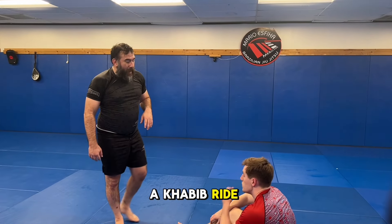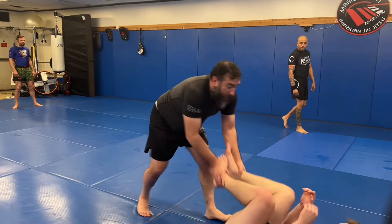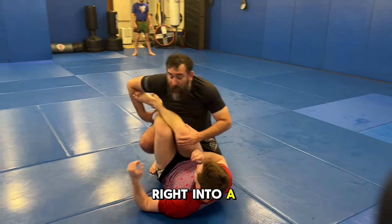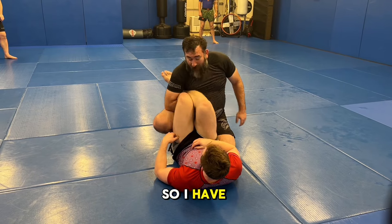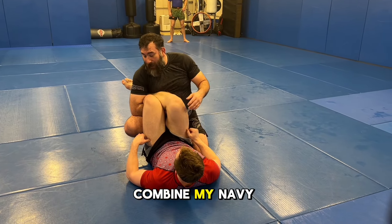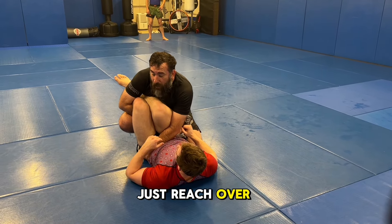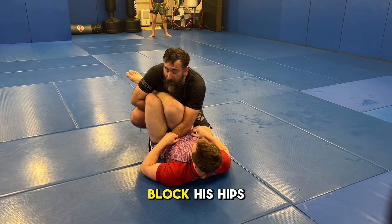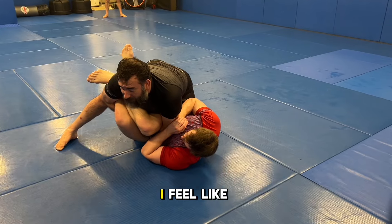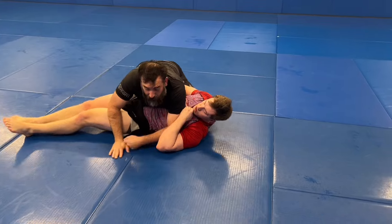So we're gonna combine those two concepts — Navy ride and the Khabib ride — into a pass. If he's open seated, I'm gonna push into him, wait for him to push back, backstep right into a Navy ride but with a deep lock so I have both legs. I combine my Navy ride to a Khabib ride, then reach over and grab his hips, block his hips, and push that way.